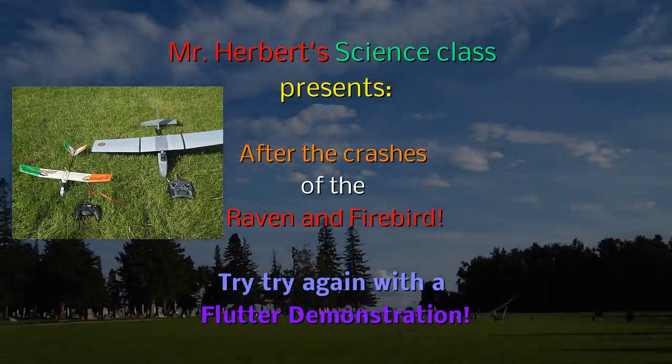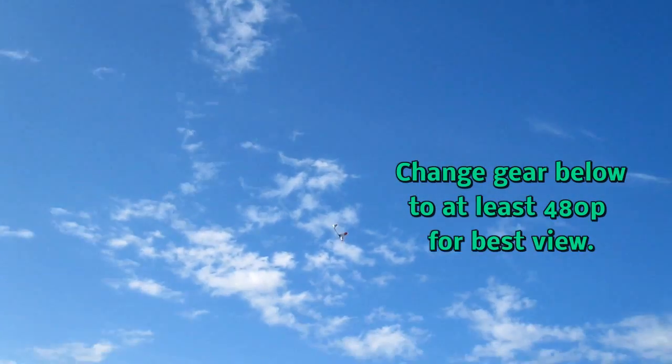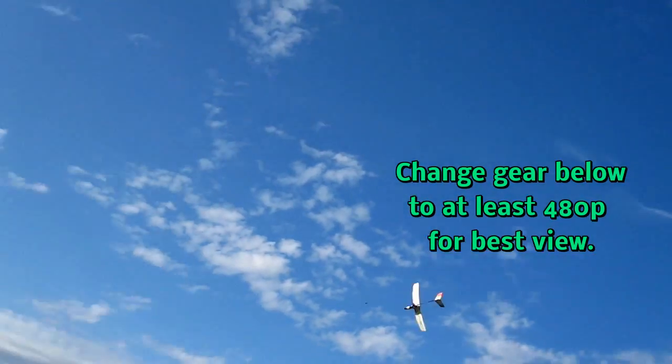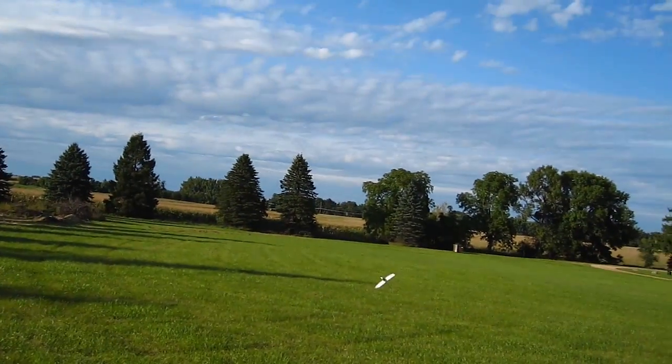Hello folks. After having so many comments about the flight and crashes of my Firebird Phantom and my Raven RQ11 about putting them back together, I thought I would go ahead and try to do that and show you why they crashed in the first place.